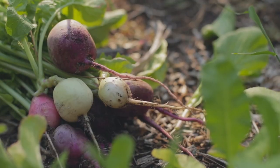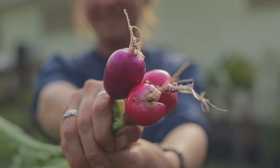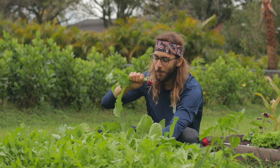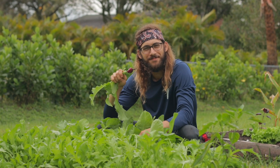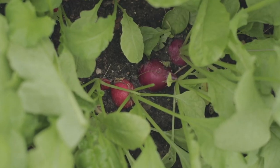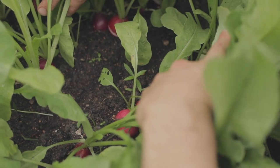Hey guys, it's Farmer Jack and today we're going to talk about how we grow radishes. I love radishes in the winter time down here in South Florida because they do so well. You can do so many rounds of them — it's only a 20 to 30 day crop, days to maturity is like 25 days.